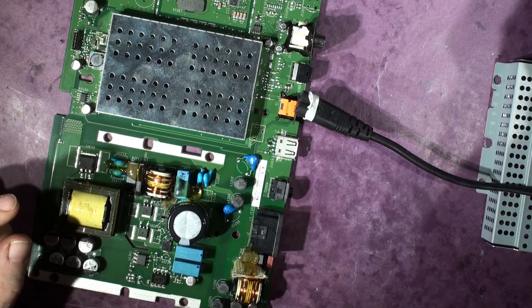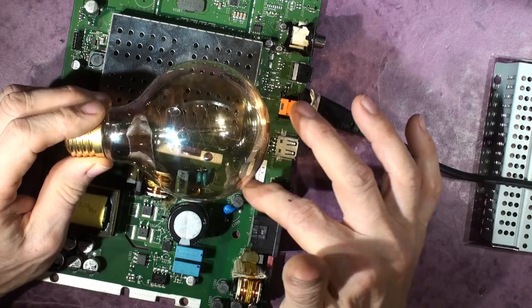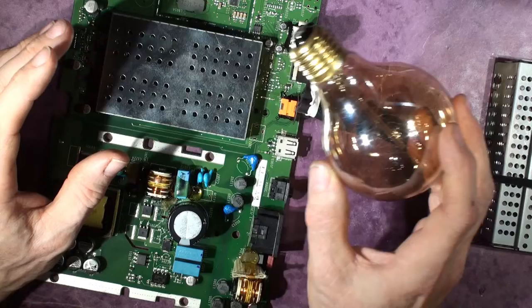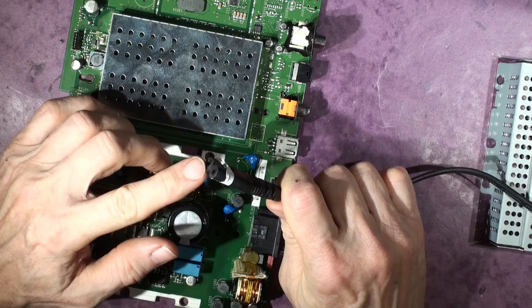The output of the variac goes through an isolating transformer, and then the power goes through a light bulb filament. So if there is a disastrous short on this board you don't get things going bang and all the magic smoke coming out - you just get the light bulb lighting up. It's quite a neat trick. When you're really confident there's no short, you can switch out the light bulb and run on isolated power.